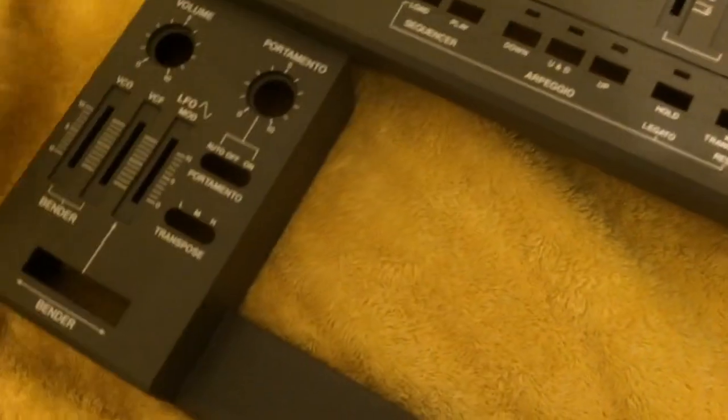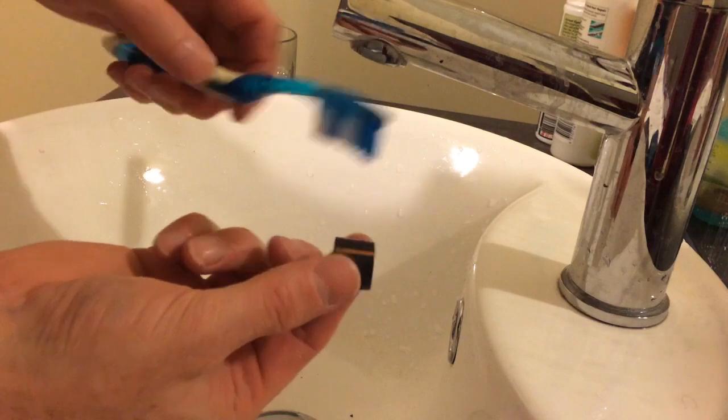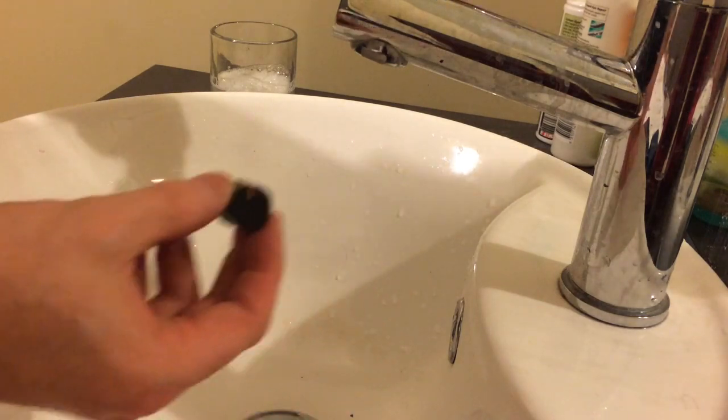Make sure there's no water left when you put the electronics back in. Don't forget to use a toothbrush on the notches in the knobs and sliders — they build up with a lot of dirt, and when you clean them they brighten up quite a bit and look much better.